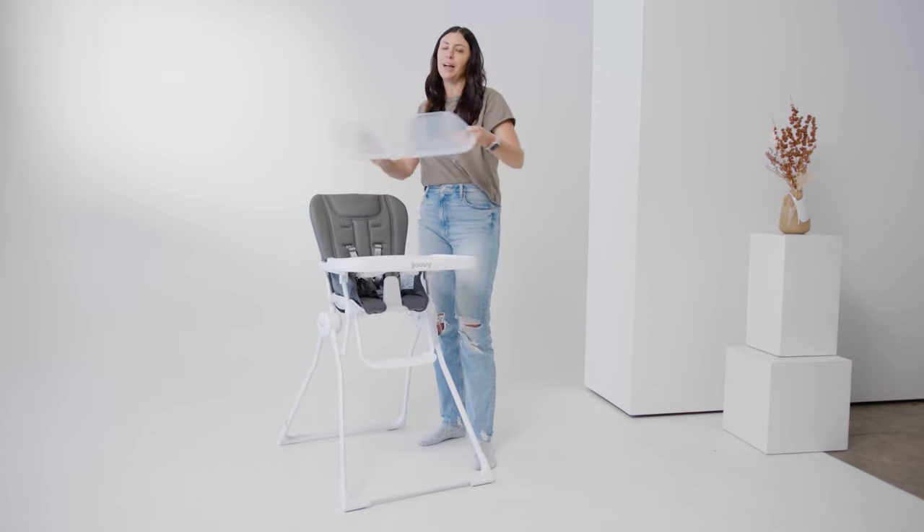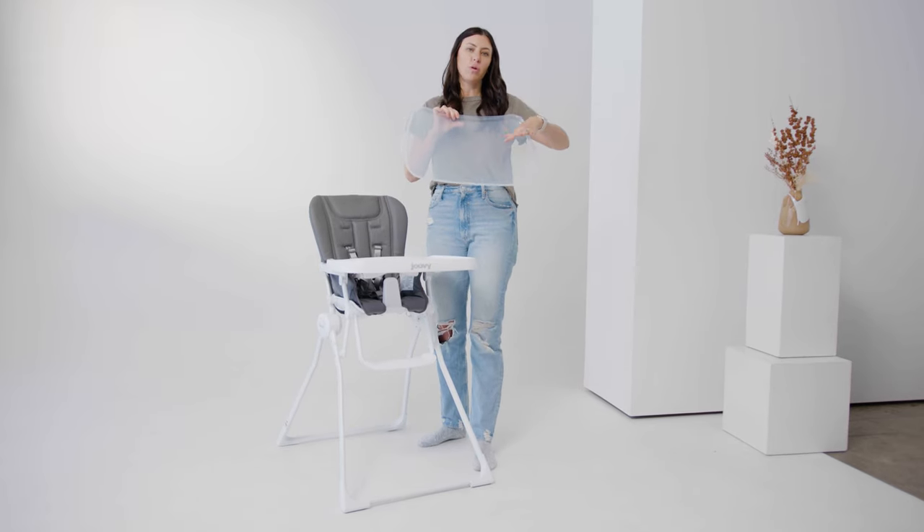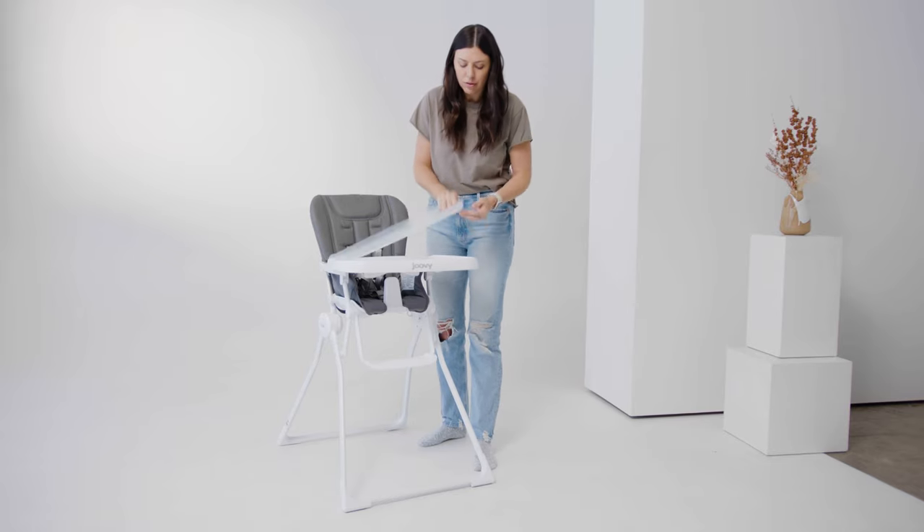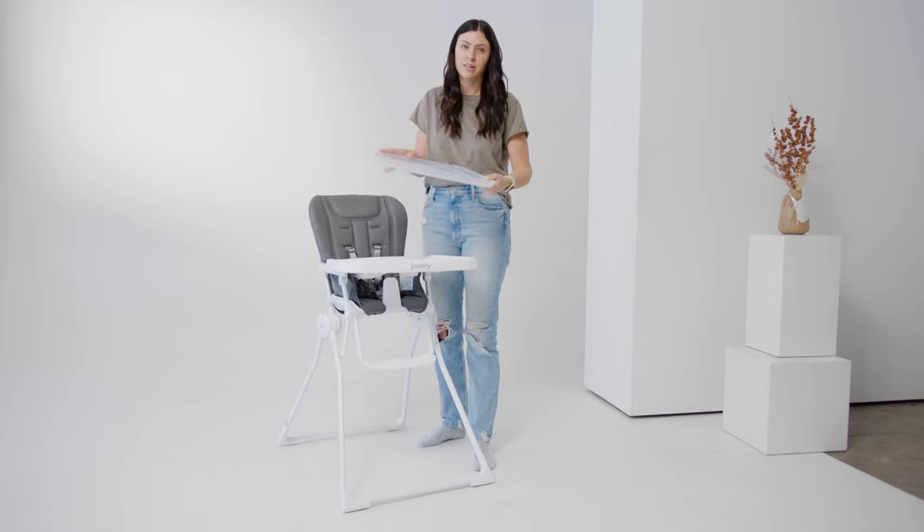It also has this removable plastic piece that you can throw in the dishwasher or in the sink — easy to scrub down. And since you can't remove this tray, it's really nice that this insert is actually removable.